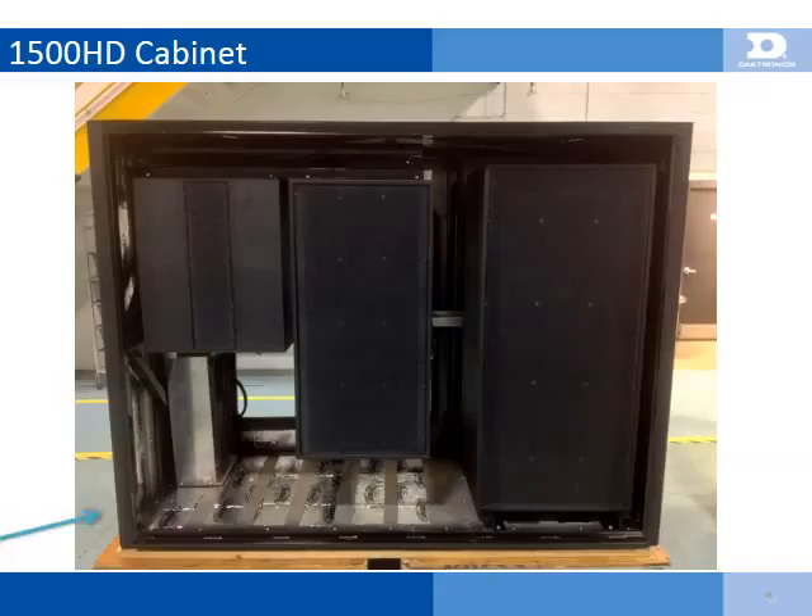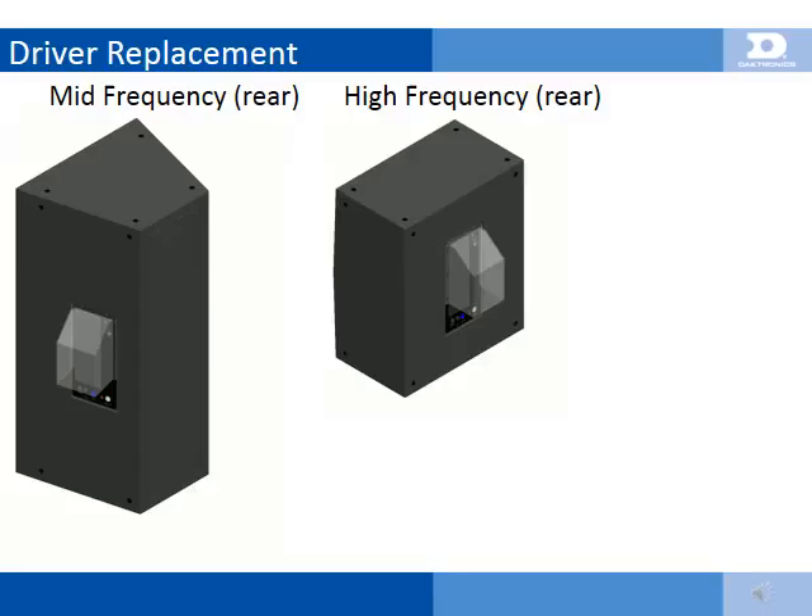This slide shows a production 1500HD sound cabinet with the mesh removed for clarity. You can see each of the three speaker cabinets, as well as the aluminum control enclosure tucked below the high-frequency speaker. The 1500HD sound cabinet has only one configuration; the high-mid frequency section rotation is the only adjustment that must be made.